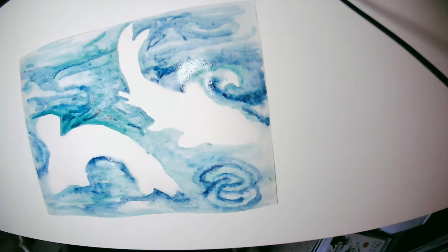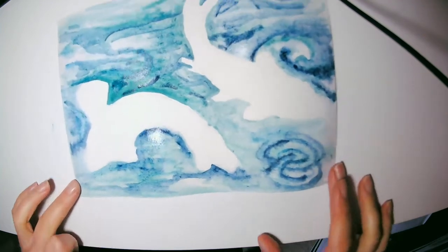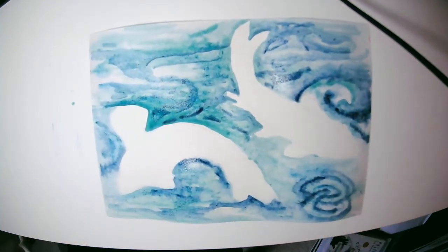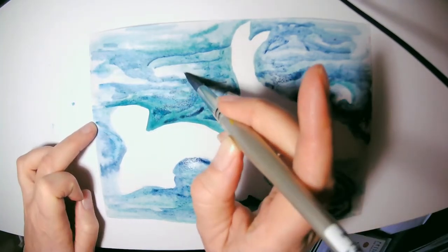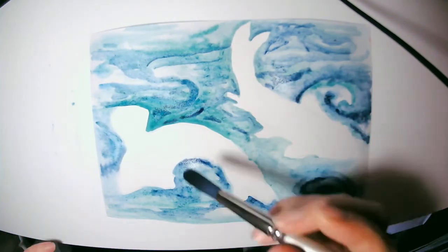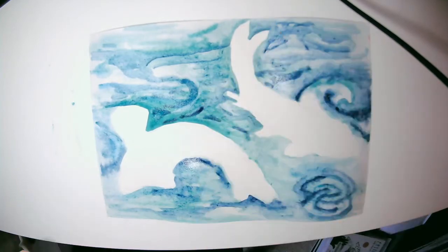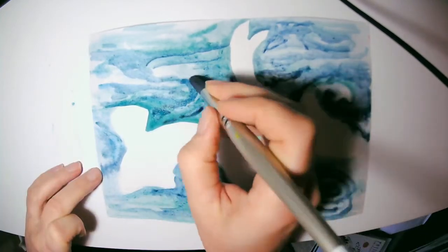When doing negative painting, it's really helpful to take a break before you start doing your fish and make sure that background is dry. But you can still take time to keep working on the water — bringing in more colors, or drying your brush and trying to subtract out some of the colors to create some of the white highlights.